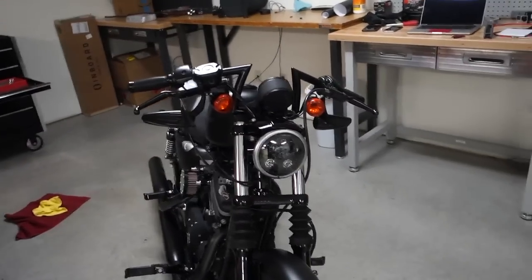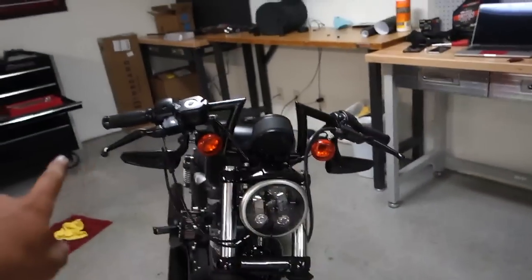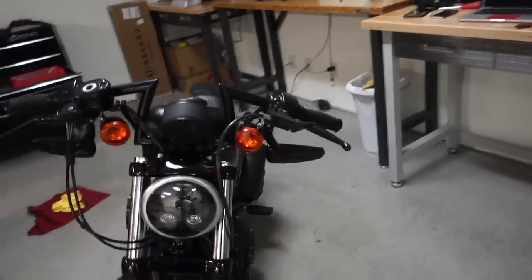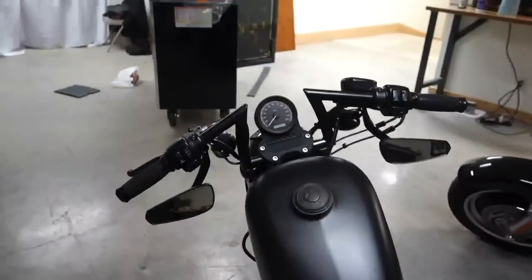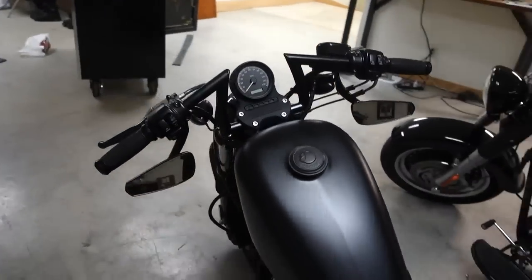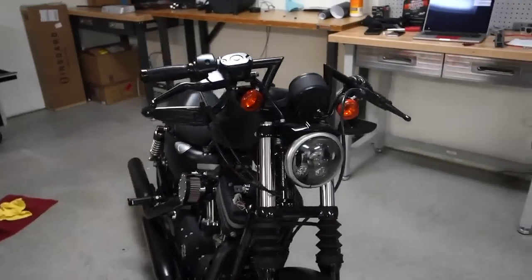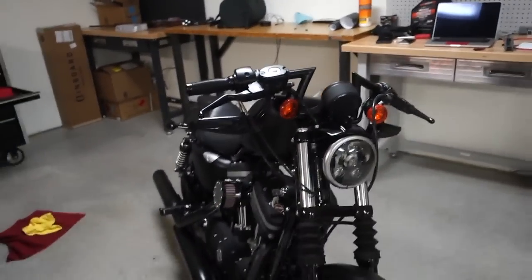I just finished putting all the controls back on and I also flipped my mirrors. I did a video earlier in my series on how to flip your mirrors, so if you don't know how go watch that. This is the finished product — the Biltwell Z bars look pretty rad. I really like the look of them and I think it makes the bike look a lot better. This is what the Biltwell Z bars look like on the bike.